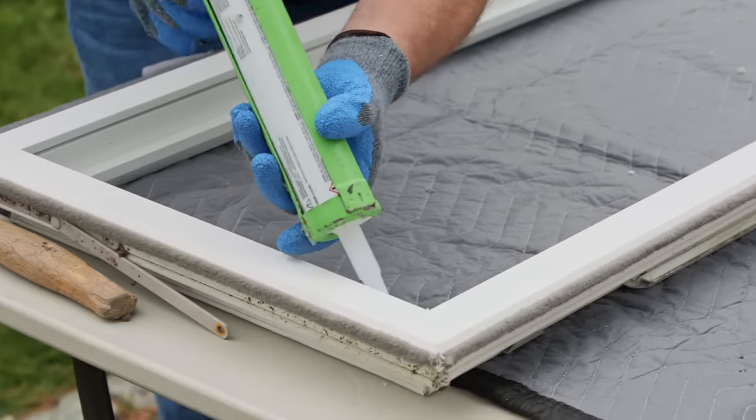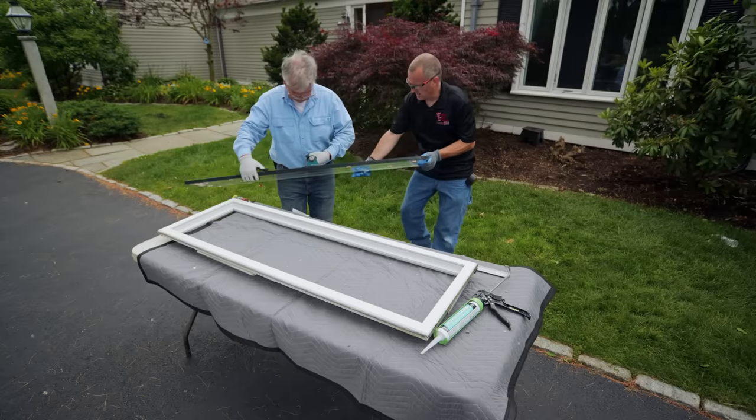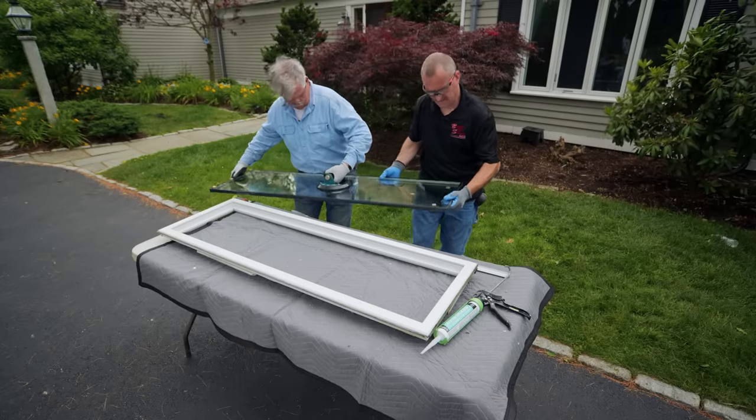Now that we've got the glass out and everything cleaned off, we just have to run the silicone joint so we can set the glass into the wet silicone and seal it right up. While you're doing that, I'll go get the glass. We have the glazer side in, stick it down — that's where the glass is going to go.